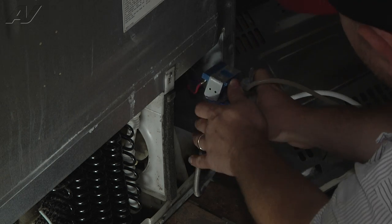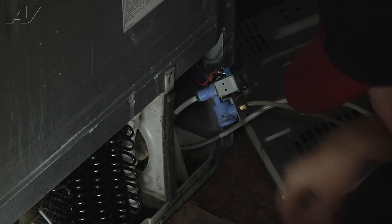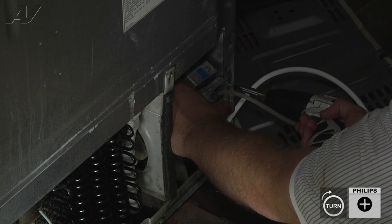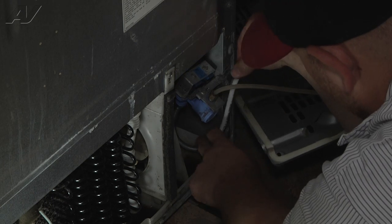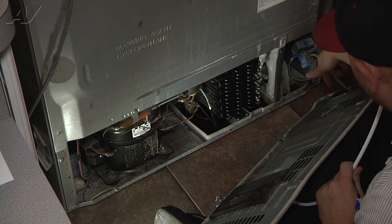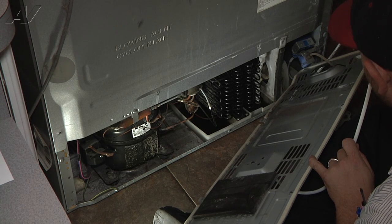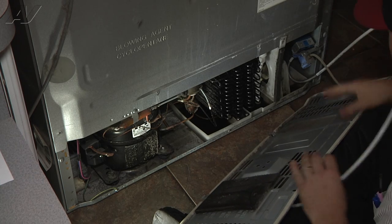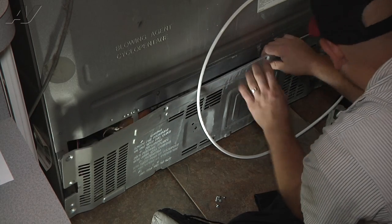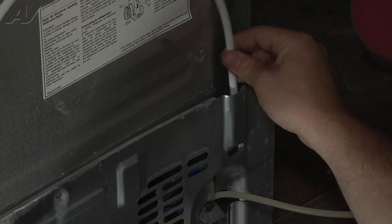We're going to reattach our water inlet valve back onto the refrigerator. Now we can get our compressor cover back in place. The water line, before it was routed out through the hole here, but it should properly be placed through here — there's a little groove on the compressor cover that it's going to go up and out of. So we're going to leave it inside of here like that. We'll get our cover in place; there are two tabs on the bottom of the cover to get onto the bottom of the cabinet. You can see our water line is actually going to come up this channel or groove on this cover.